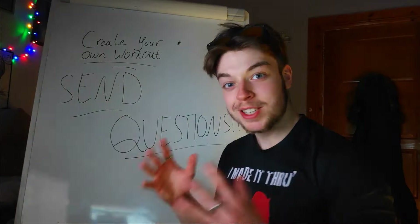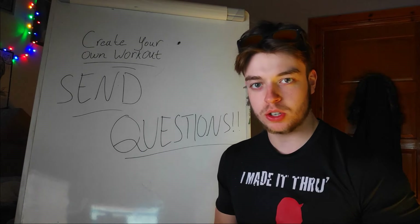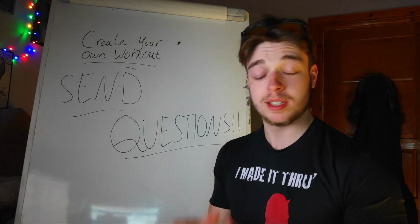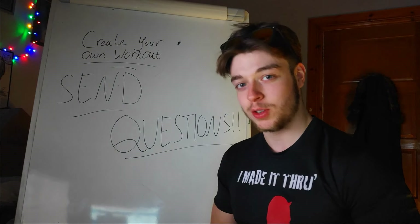Especially for this time as well — send questions. Now is the perfect time to ask them. If you ever had any questions or thoughts about making your own workouts, or want to know more about them or specific things you want us to address, let us know down in the comments below or send us a DM over on Instagram.